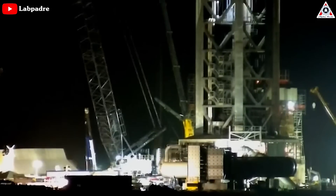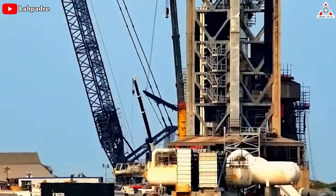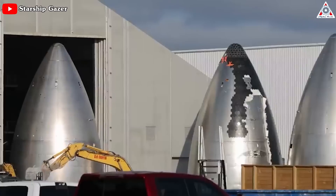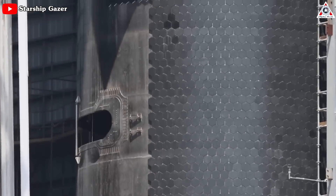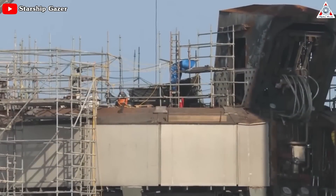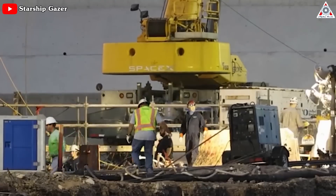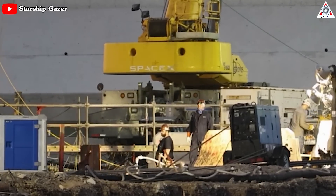SpaceX is working to strengthen the orbital launch pad at Starbase so it won't break apart again during Starship launches, as happened on April 20th. The company is also making well over a thousand changes to the vehicle in advance of its next launch, which could come within the next month or so according to founder and CEO Elon Musk, provided there are no regulatory hurdles to clear. We're wishing all the best to SpaceX and, incredibly, the FAA.